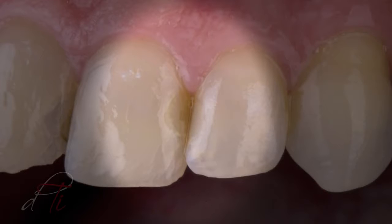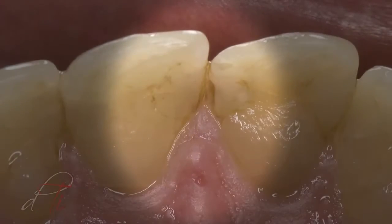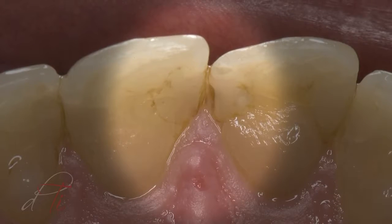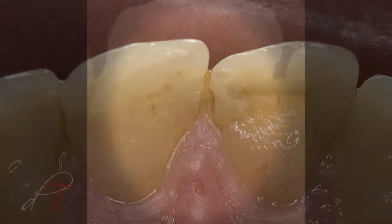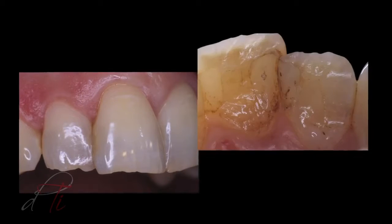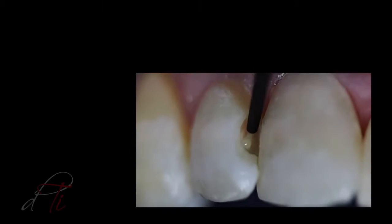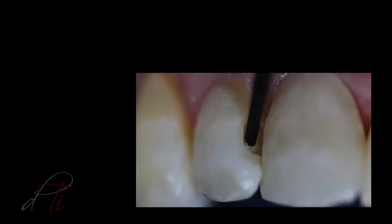Restoring the interproximal zone with composite resin restorations using conventional hybrid composites has always presented challenges. Improper placement of these viscous composite materials can result in gaps, voids, and inefficient marginal seal at the restorative interface. However, by utilizing a modified self-edge technique and a simplified placement of a next-generation flowable, an ideal tooth restorative interface can be achieved.